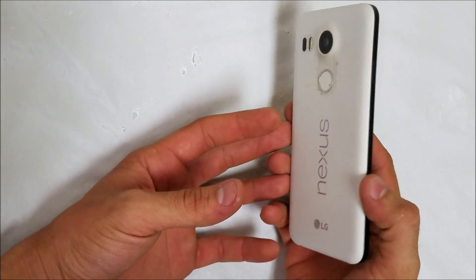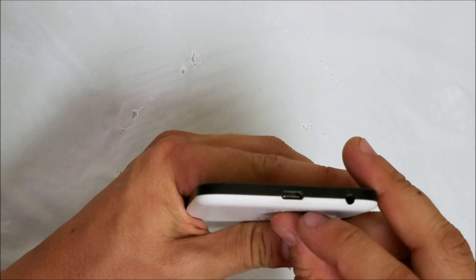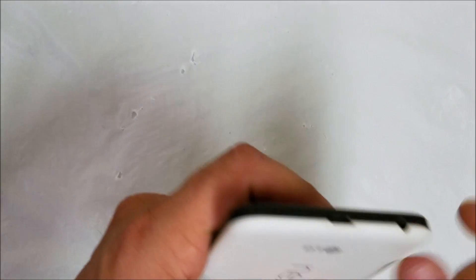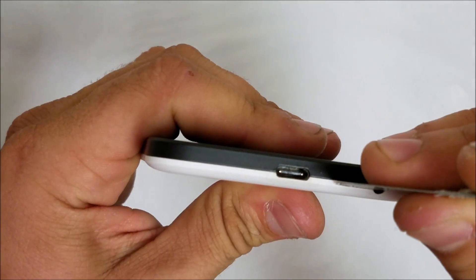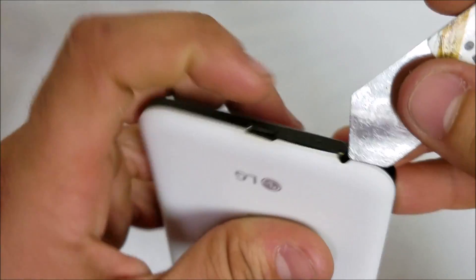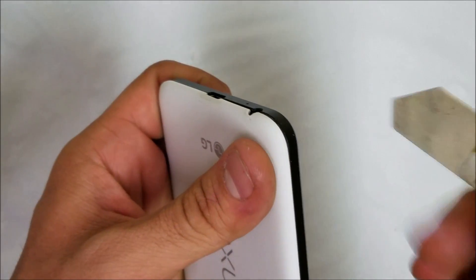First thing we're going to want to do is remove the SIM tray on the side. Then we're going to have to pry down here towards the charging port — pry back on this white piece. It's going to be kind of difficult, so I'm going to be using a thin tool to wedge in between the white part and the black part to lift it up. Then we'll pry up just a little bit to release the clips, going around to release them.